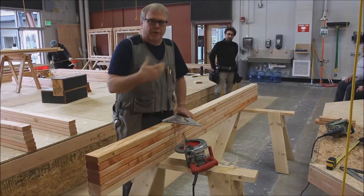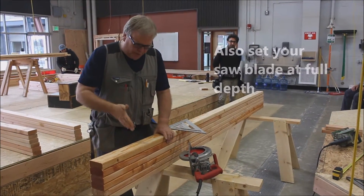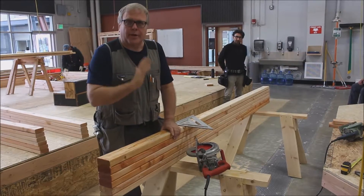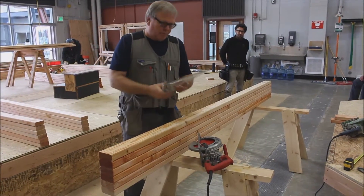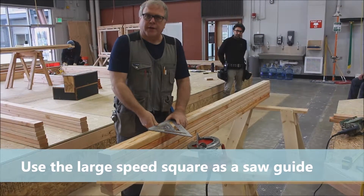In addition to making sure your blade is square, make sure you set it for full depth. Now you can just take your skill saw, follow that line, and make that cut. But the preferred method is to grab the large speed square and use that as your guide.